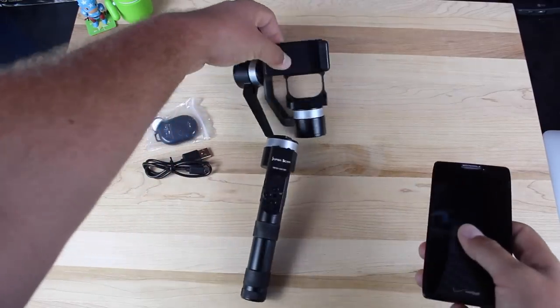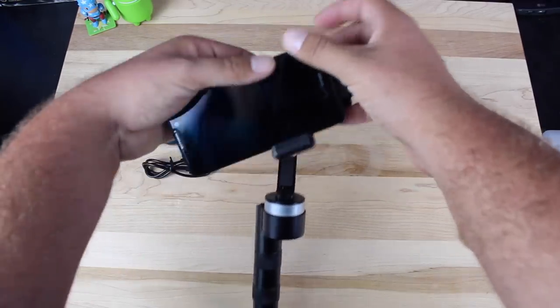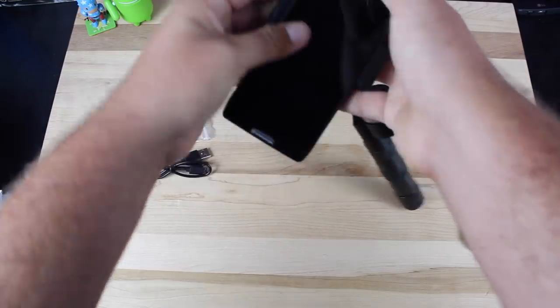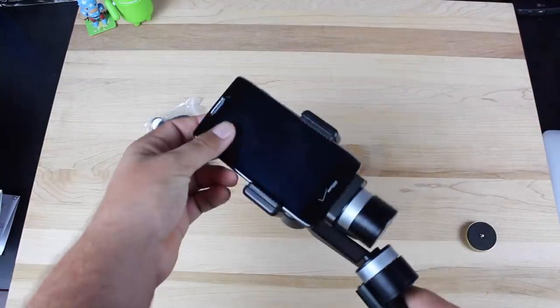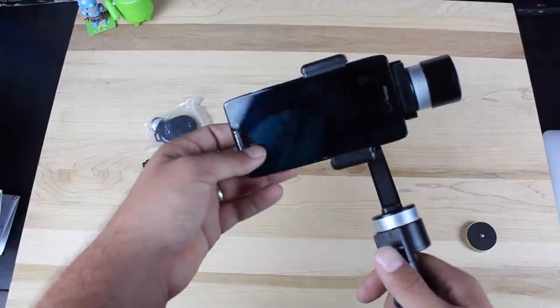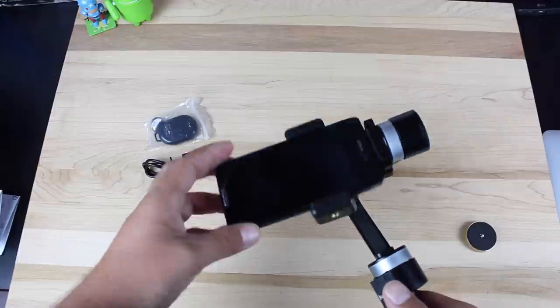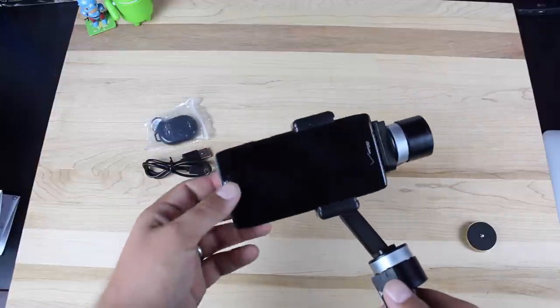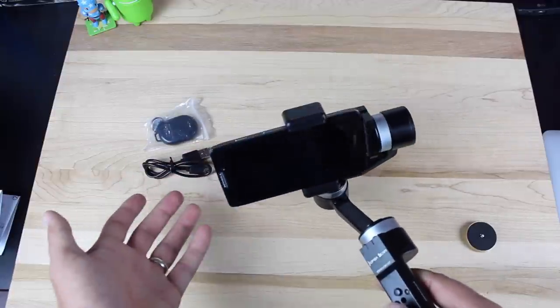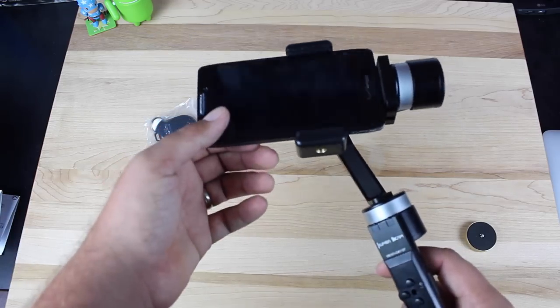Going ahead and inserting the phone into the Kumbacam — it fits just about any size phone. This is a Droid RAZR HD MAXX and it fits pretty easily. It'll also fit the Galaxy S6, any iPhone, and the Note 4 and Nexus 6 fit just fine. You're probably not going to fit a Nexus 7 in here, but most phones will fit pretty easily.